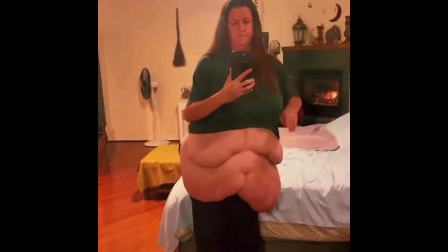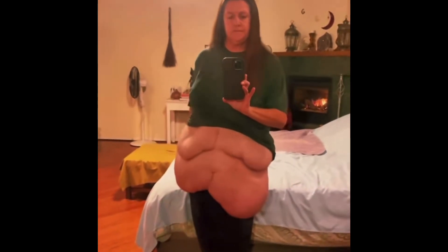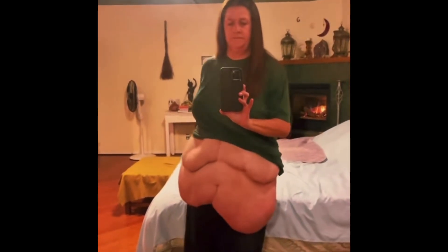All aspects of my surgery and my recovery. This is what my hanging apron stomach looks like when I am standing up. As you can see, it hangs down a lot. It causes me so much physical and emotional pain, and I cannot wait for the skin to be removed.